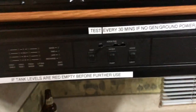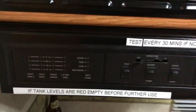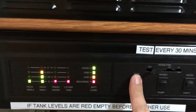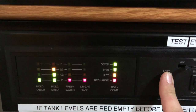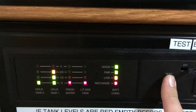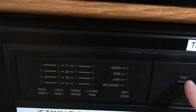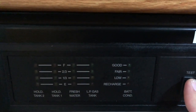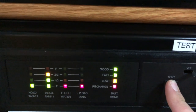This is the most important part of the RV — it is above the range and has warning signs all over it explaining how everything works. Once the main system is on you can test the system right here: you can see battery condition, LP gas, fresh water, hold tank one and hold tank two. Hold tank one is black water, hold tank two is gray water. Black water is everything that goes through the toilet; gray water is everything else — that would be the shower, the sinks, and so on.